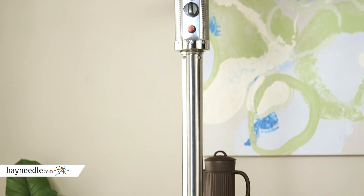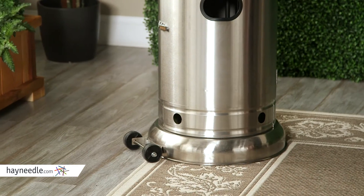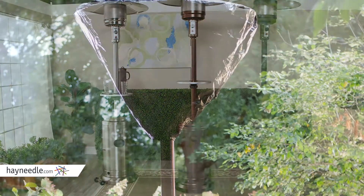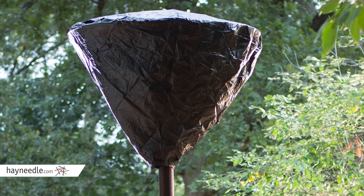The stainless steel model is made of 304 stainless steel — the most weather-resistant grade of stainless. While these units are built to withstand the weather, we've also included a vinyl cover for the burner head.